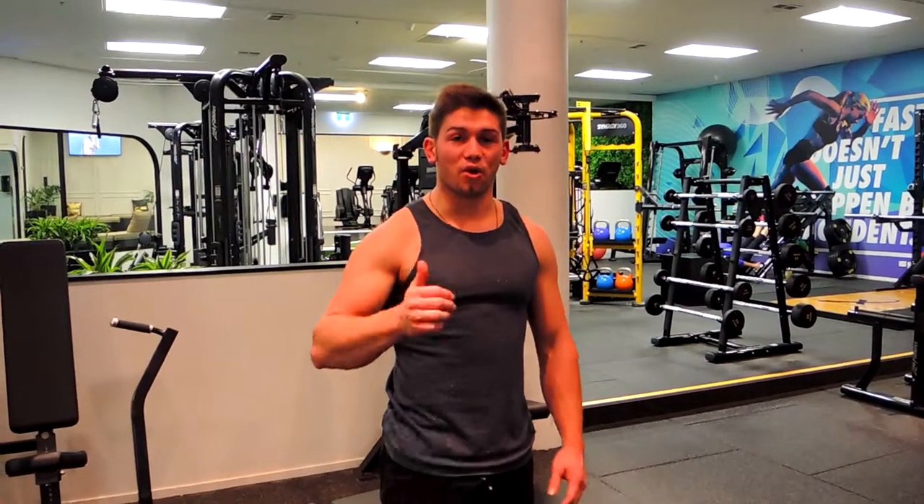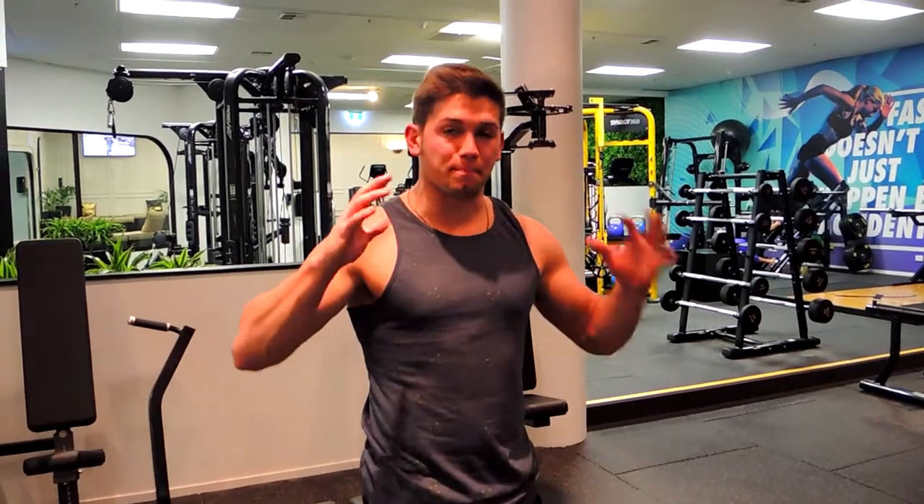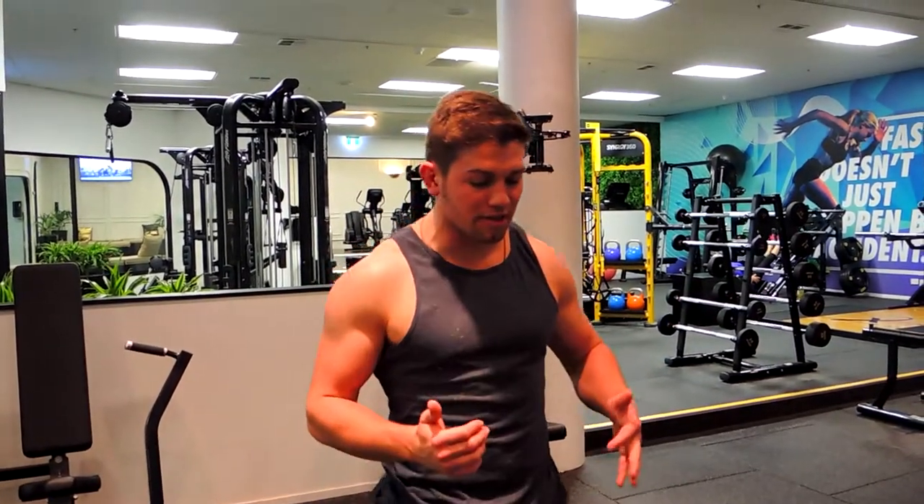Okay guys, this is the dumbbell bilateral row. Bilateral meaning both at once, so it's not single arm like the others. What I want you to do is come right over the weight.